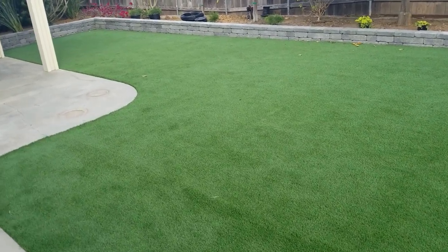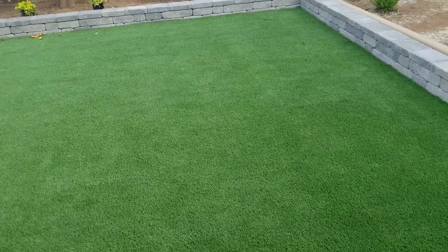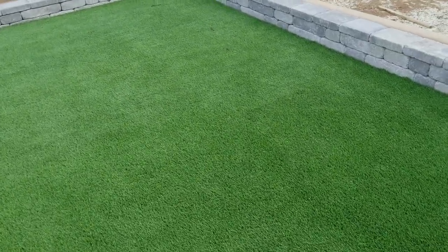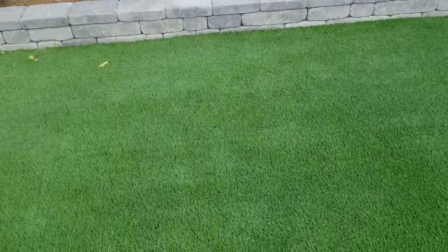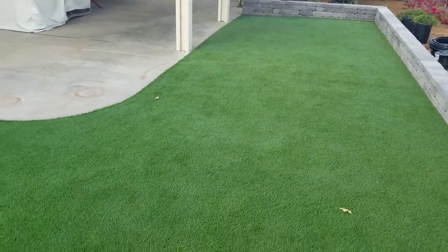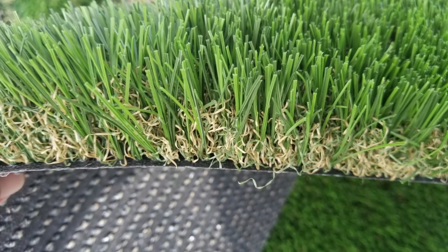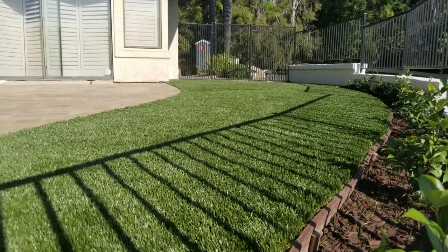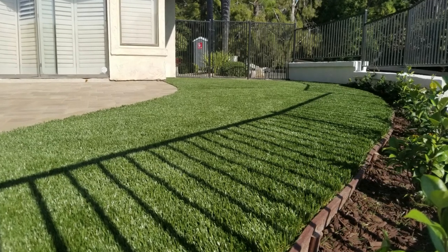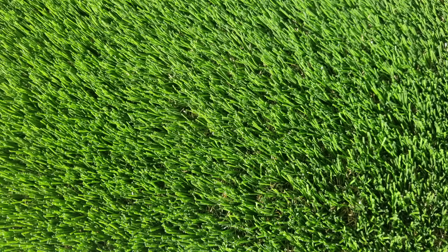People always ask me: does artificial turf get too hot? It's not as hot as it used to be in the bad old days when you had those black rubber pellets that really heated up. Now they have this odor-absorbing white infill, as you're about to see in the second part of this video. Another important consideration is getting a good quality turf — something in at least the 70 to 80 weight range that has a nice thick multicolored thatch, which adds realism and holds up well under the stress of dogs.